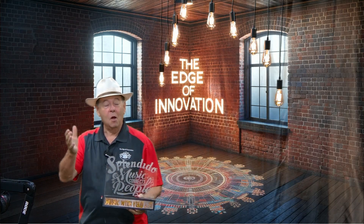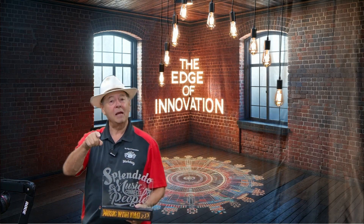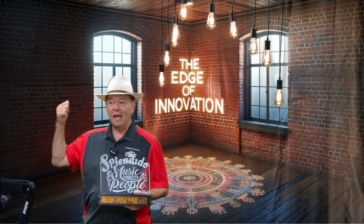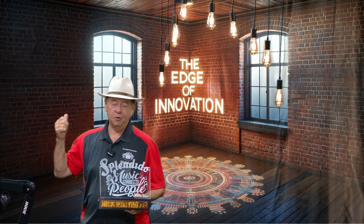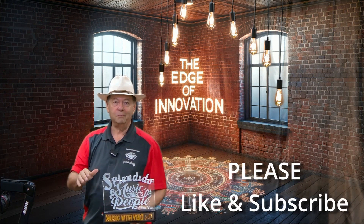So there you have it. With the right tools and the right equipment, you too can have fun and make money from your home workshop. Until next time, I'm Bruce with the Edge of Innovation Workshop YouTube channel. Hit the like and subscribe button so you don't miss an episode. Thanks again.